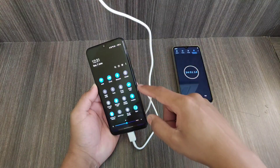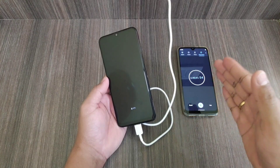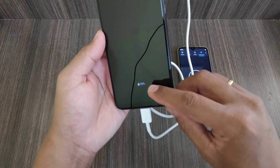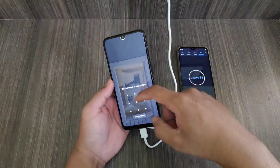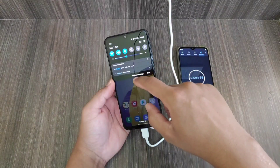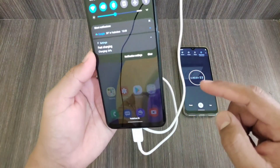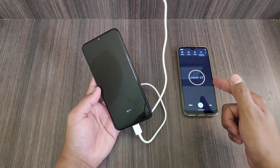We have completed 100 minutes and the battery is now at 53%. One thing to note — even if you turn on the screen, it does show that it is charging fast. Here you can see it has now reached 54% just after crossing two hours and 42 minutes.